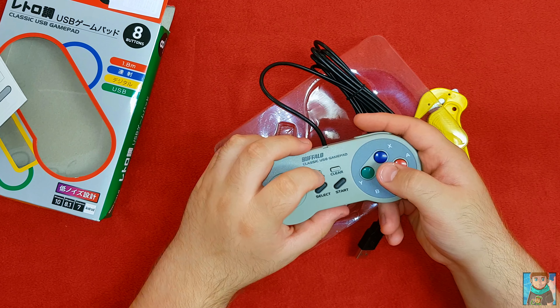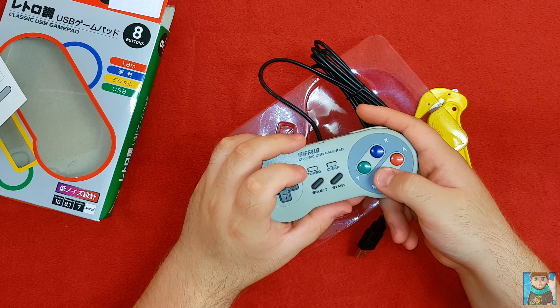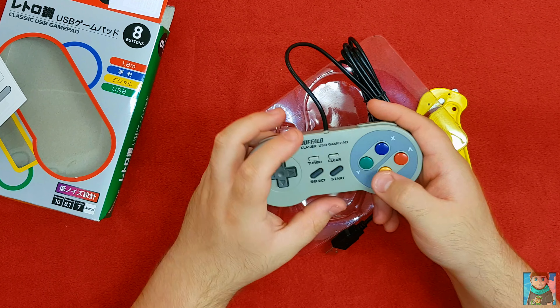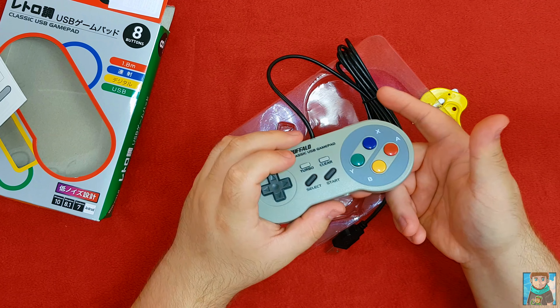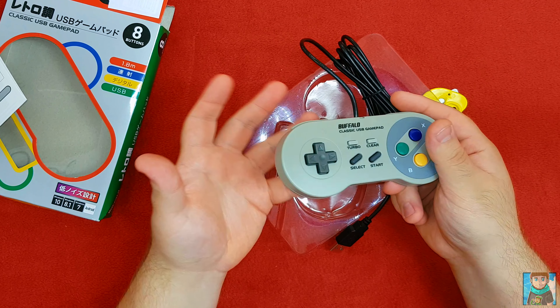How the turbo works is you hold the turbo button down and push the button you want. So if B is for firing, you hold turbo and select B — then every time you hold B, it will be turbo. Clear is to clear that set, so if you want to change it to Y, you press clear and then select Y, and so on. It's pretty simple.